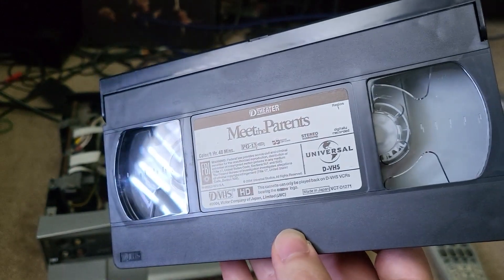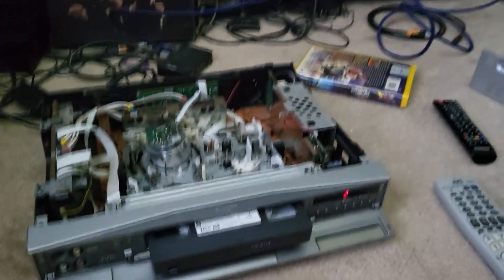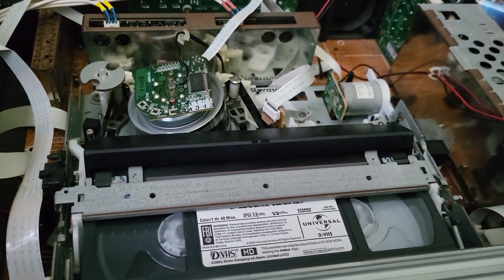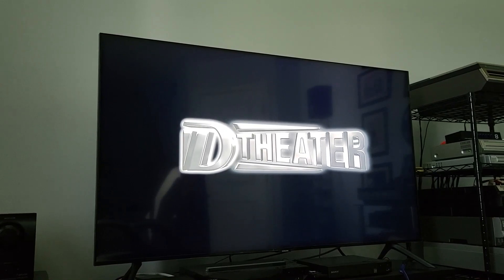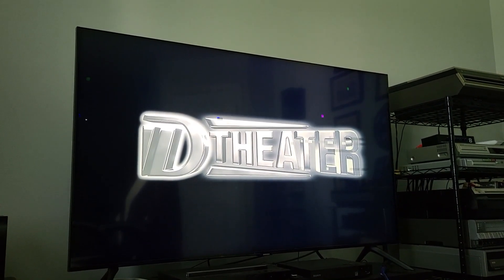This is Meet the Parents — one I got this year. The beginning of the tape is rather rough, so that'll give you a good idea of how this handles dropouts. That's what the dropouts on this format look like. Again, that's really dependent on the tape, and also your environment to an extent — if you're dealing with any interference.